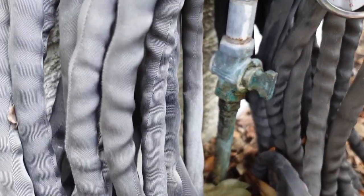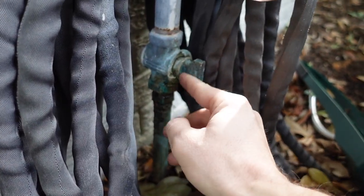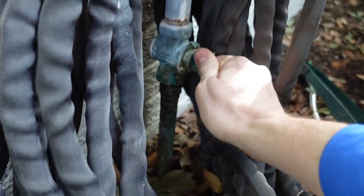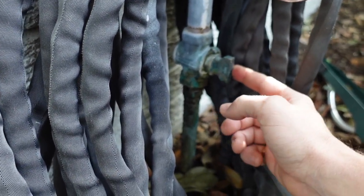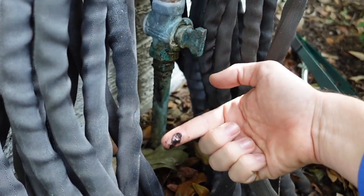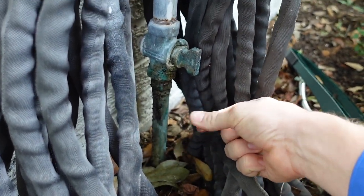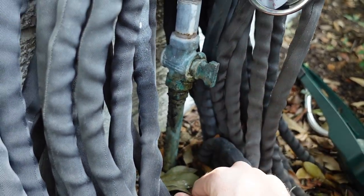Right out here we have a water main. Anytime you see any kind of discoloration, you want to pay attention to that. This isn't really an easy shutoff — it's an older shutoff, it still works. We'll let them know about the type of shutoff in place, but you want to pay attention to water leaks from the main. This can save the client some money down the line. Easy spot — check your water mains.